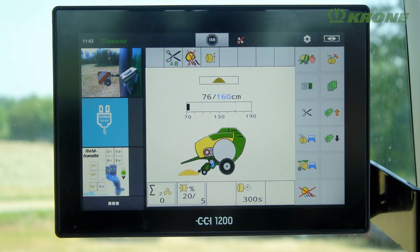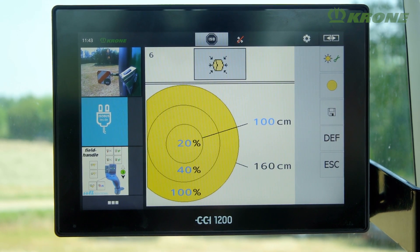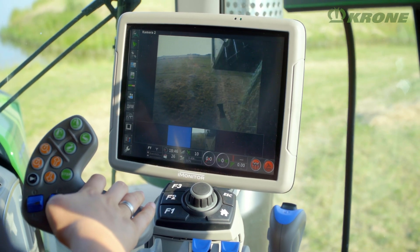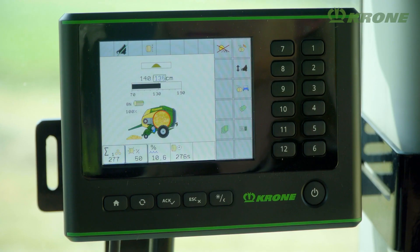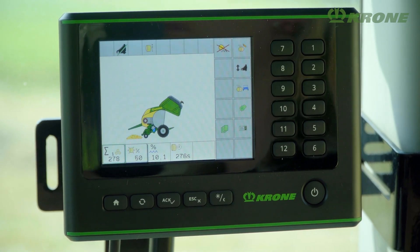VeriPack is ISOBUS ready, which means it can be operated from any ISOBUS compatible terminal or from a choice of CCI ISOBUS terminals. The machine can also be controlled from the user-friendly KRONE DS terminal.